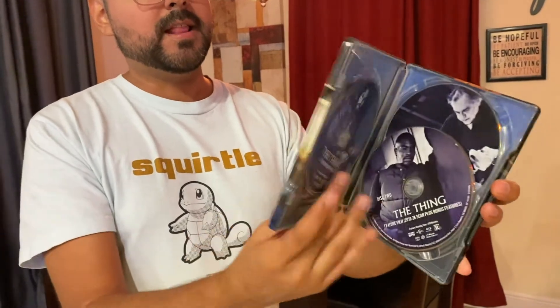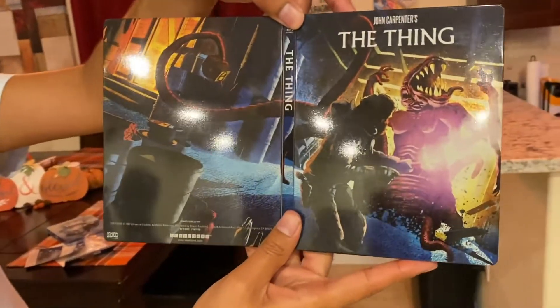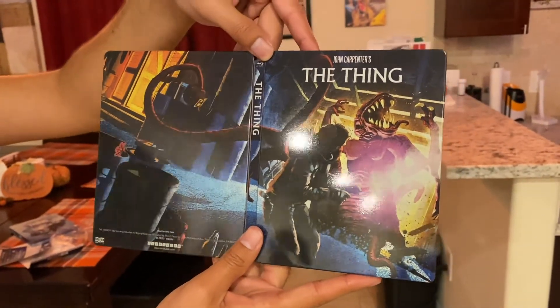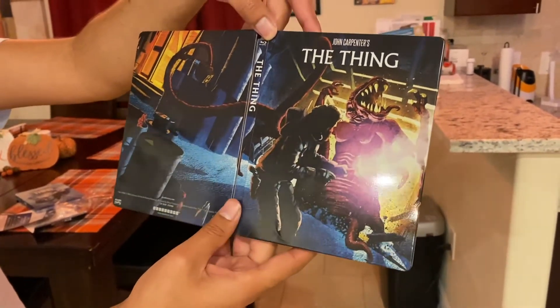Just to compare the Steelbook I just showed you to the Shout Factory Blu-ray release — I think I like the creative, imaginative-ness of this one, and I like that this continues from the left side to the right side. But what I do admire about the other one is that it's a 4K disc and has the original artwork.